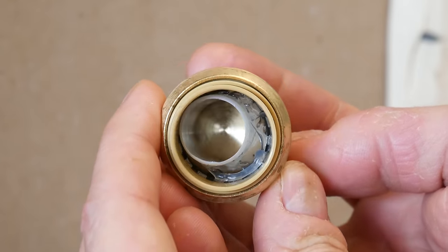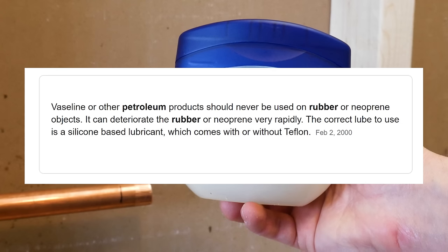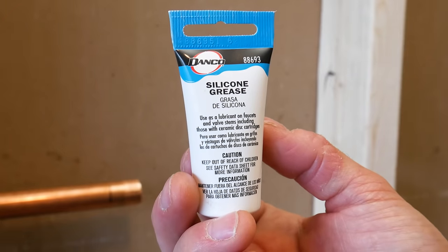A good way to prevent this is to use some silicone-based lubricant to make it easier to go in. I've seen a lot of people use Vaseline, but since it's petroleum-based it's not good for the rubber. So only use a silicone-based lubricant for this application.